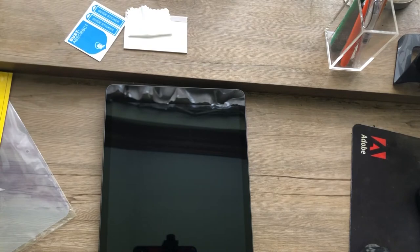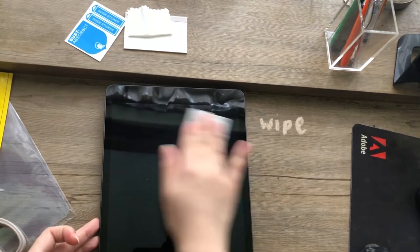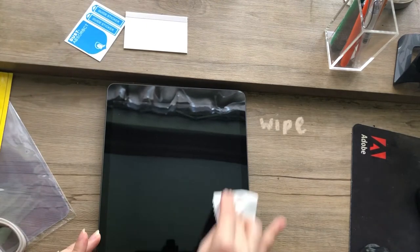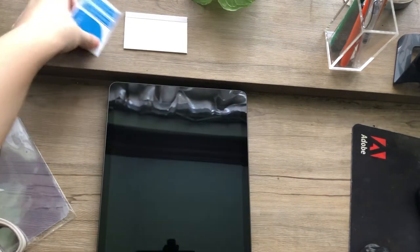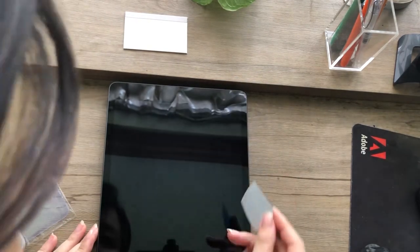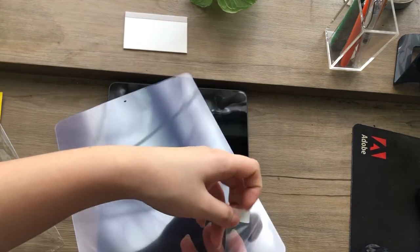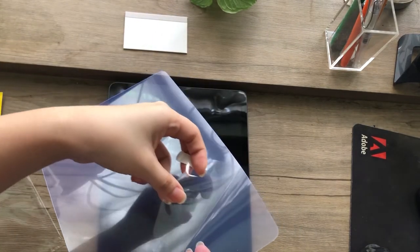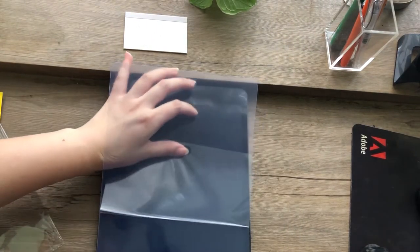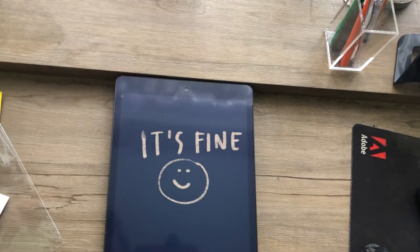I'm so excited to actually start my own digital journal because I have been bullet journaling for a couple of years now, so moving everything to an iPad I think will be really exciting since I can definitely put pictures without wasting so much paper. There were a couple of bubbles and I actually made a couple of mistakes while applying it, but it's fine.